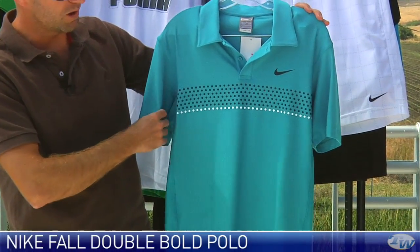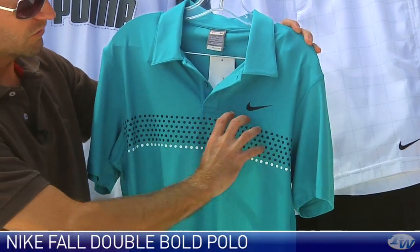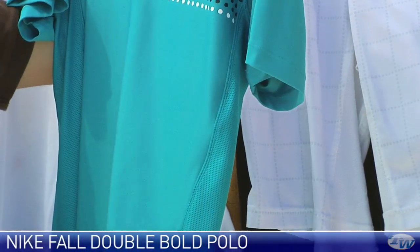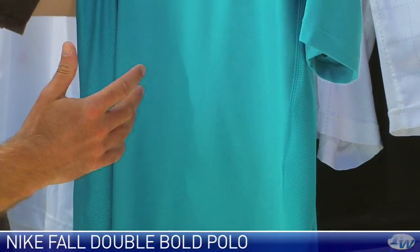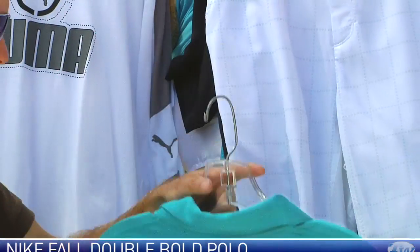This is the Double Bold Polo from Nike. I really like the graphic print across the chest of this one. Rafa's going to be in this top right here. It's got some nice mesh venting down the side, and it is in their Dri-FIT fabric, so you're going to get a nice cooling effect from this garment on the court, and just a really nice clean look to the back of that one.